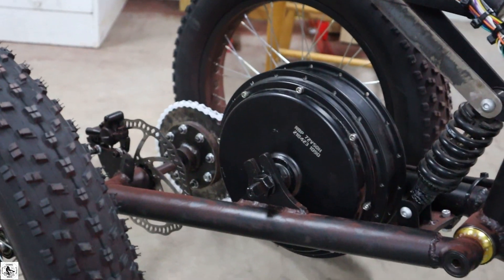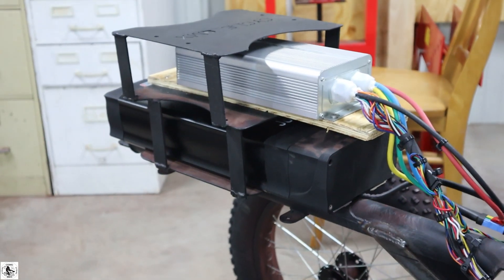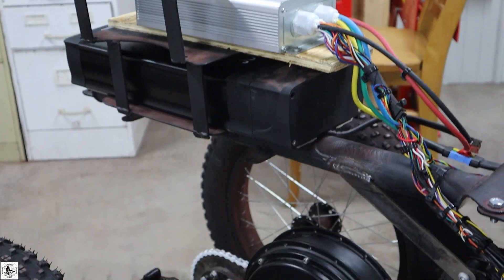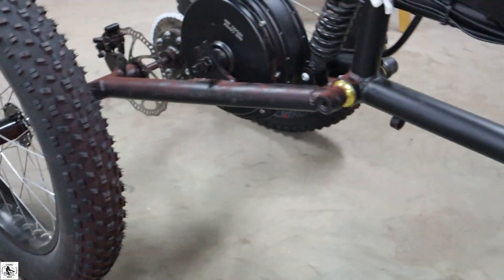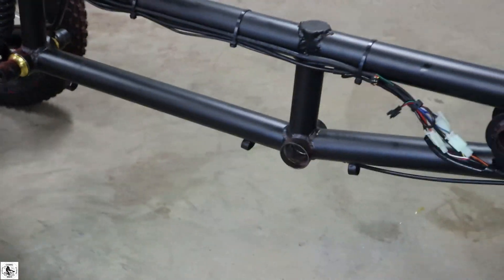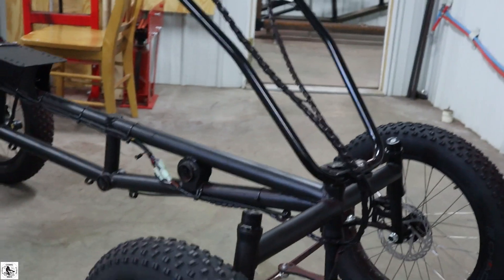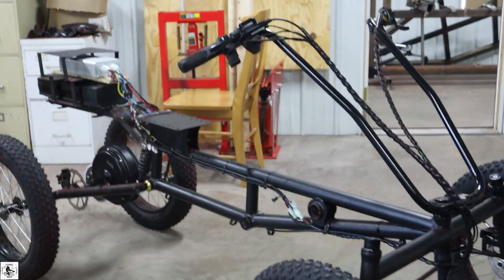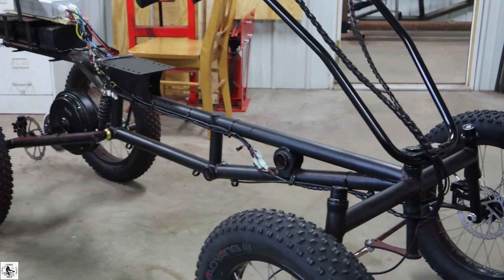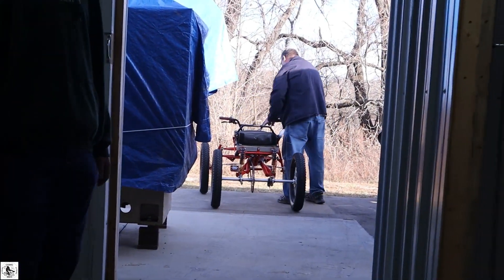3000 watt brushless motor, 2000 watt controller, disc brake, 20 inch fat tires, long frame, chopper bars. Yep, taking that one out too.